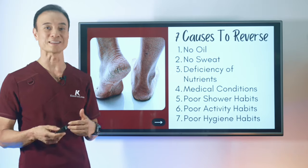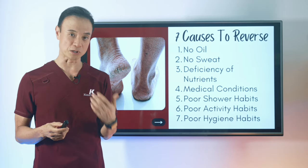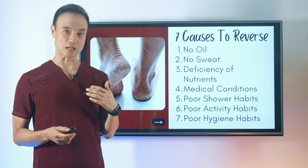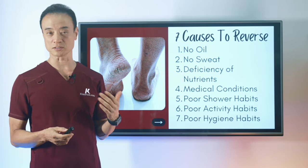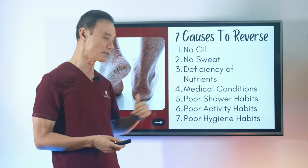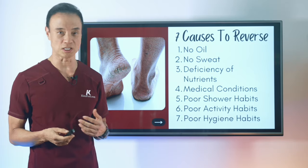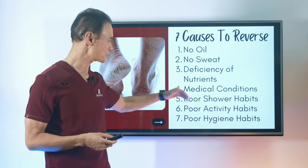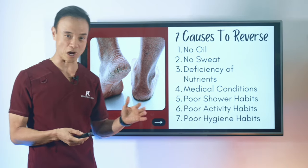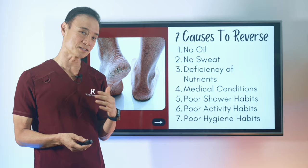Also, deficiency of nutrients — not enough sweat means losing all the nutrients in sweat, such as water, heavy minerals, immune cells, ammonia, urea, and byproducts of protein synthesis. Medical conditions like weight gain through thyroid problems, diabetes, or pregnancy also contribute. And then aging, plus bad habits around showering, activity, and hygiene — these are all things we need to reverse.